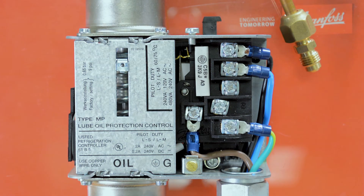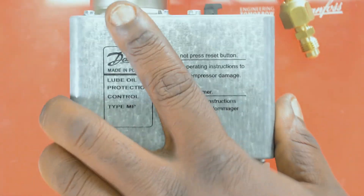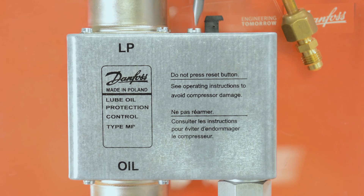Next we will replace the cover. Now we will lock the cover in place. And this will complete the 4-wire method for wiring your MP switch.